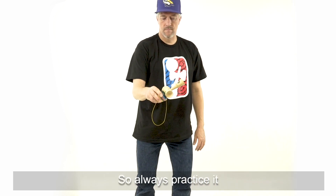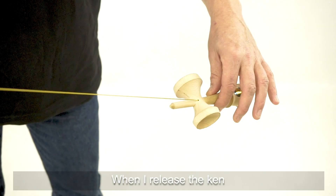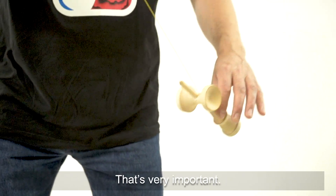I always practice it — try to do a swing, make the round and catch it again. When I release the can I turn it a little counter-clockwise so the swing hole stays up. It's very important.